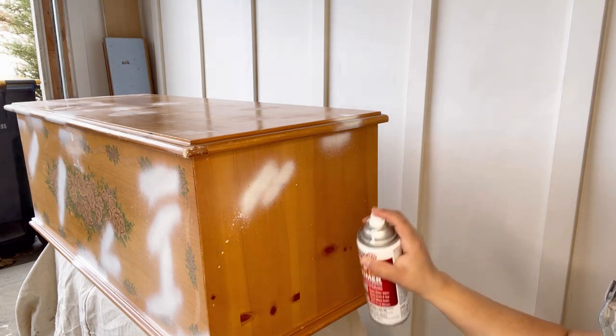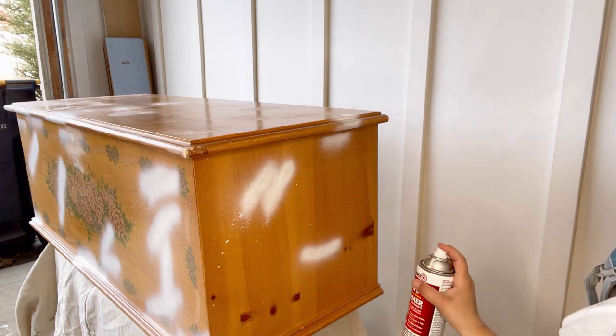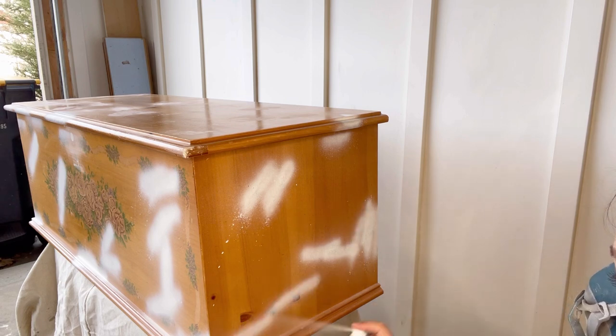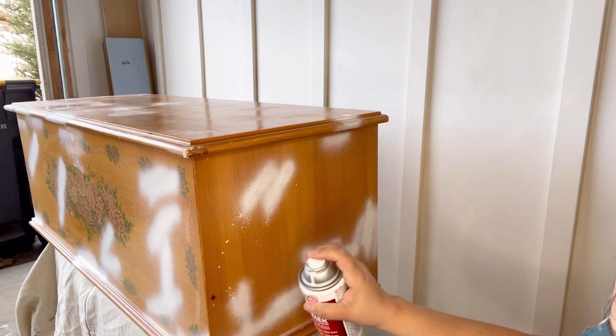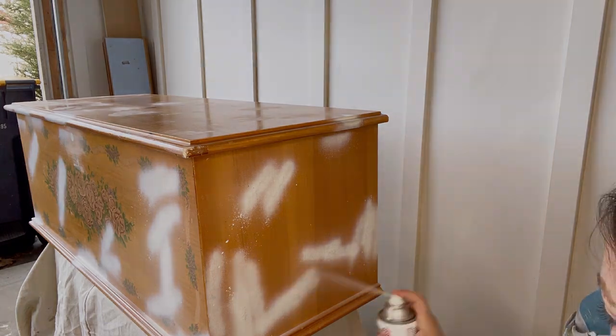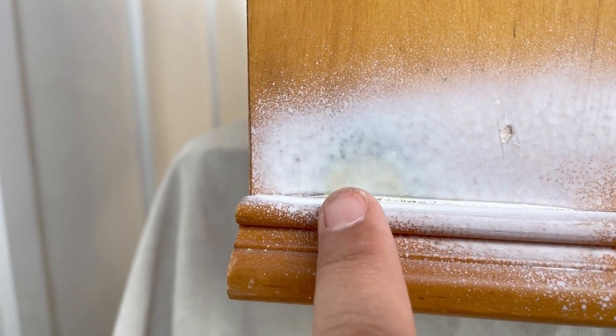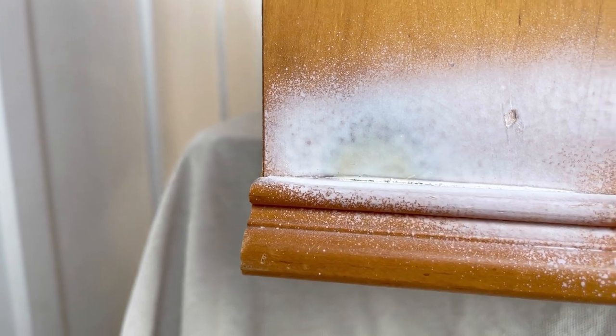To protect yourself from harsh chemicals, I highly recommend wearing a respirator and working in a well-ventilated area while spraying this product. In case you've never seen bleed-through before, here are a few examples — this yellow spot here, this green one over here, still filtering through the first coat of primer, which means I'm going to need to apply a second coat. Sometimes you might even need a third coat. Just make sure to wait one hour after the final coat before applying paint.